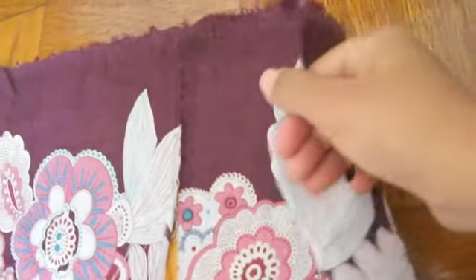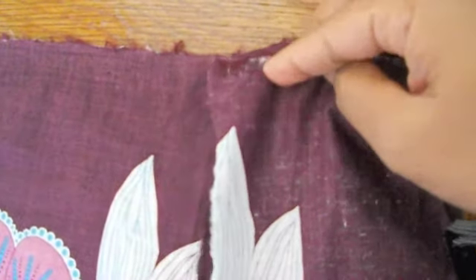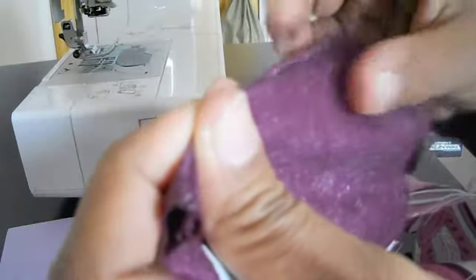Now you will take the two strips, face the wrong sides together and stitch down a quarter of an inch. This is what your two strips should look like when sewn down a quarter of an inch. Turn that over and flatten out the seam.